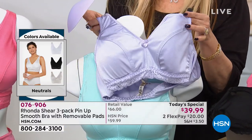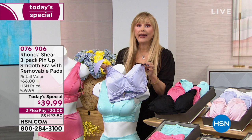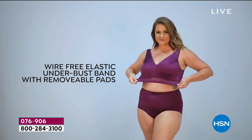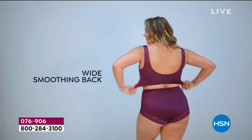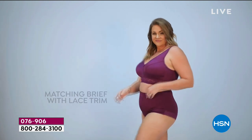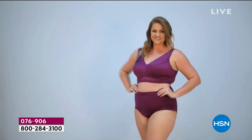Even without the pad, the cup still gives shaping. The way this bra is cut and sewn with princess seaming is why we can make it fit all shapes and all sizes — it conforms to you. It's wire-free, has a wide smoothing back, self-adjusting straps, and we use a little lingerie elastic that pops the strap in place.